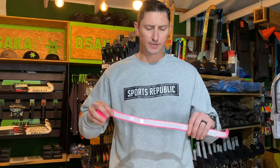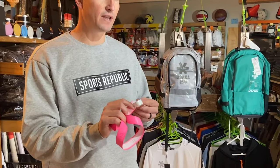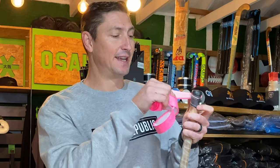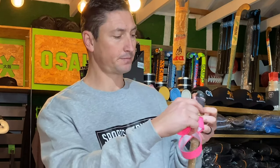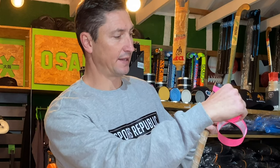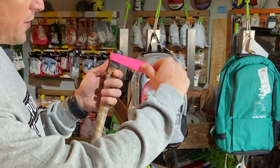With your replacement grip, start by removing a little strip of the protective layer that sits on the glue strip. Then start at the top of the stick where the grip narrows, and begin applying the grip neatly on the end cap. You'll feel that the glue already starts sticking, so you only have one chance to get this right. If you're doing this for the first time, maybe have a couple of practice runs before you remove the film on the glue.